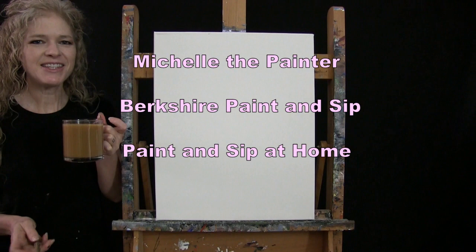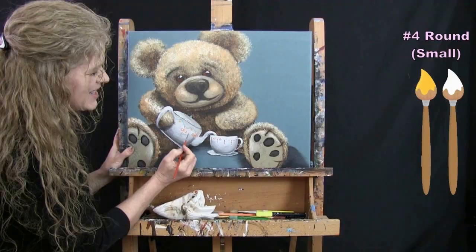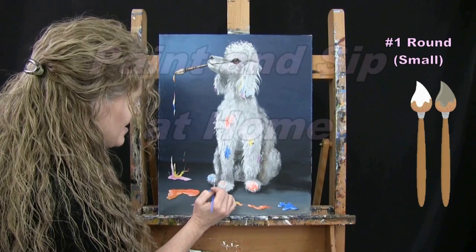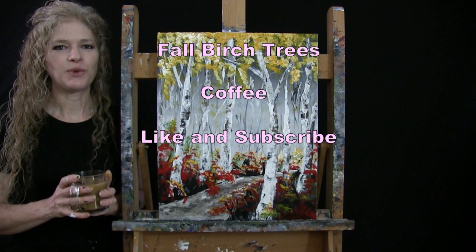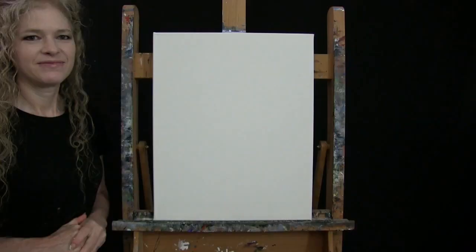Hi there, I'm Michelle the Painter from Berkshire Paint and Sip and this is Paint and Sip at Home. Today I'm going to be painting fall birch trees and sipping on my coffee. I hope you like and subscribe to my channel and check out my Patreon page where you'll find additional painting perks. So let's get painting and let's get sipping.